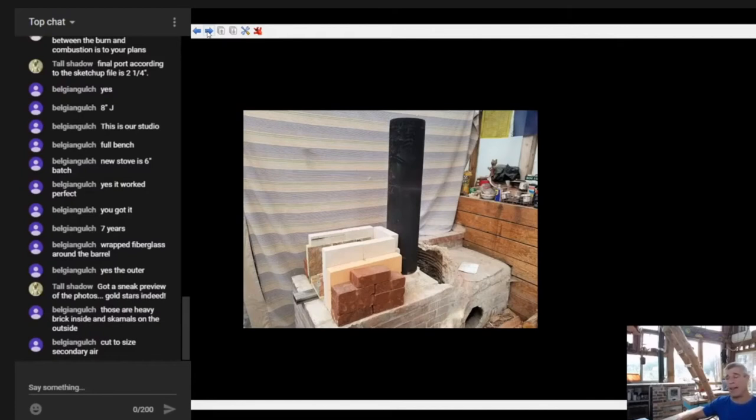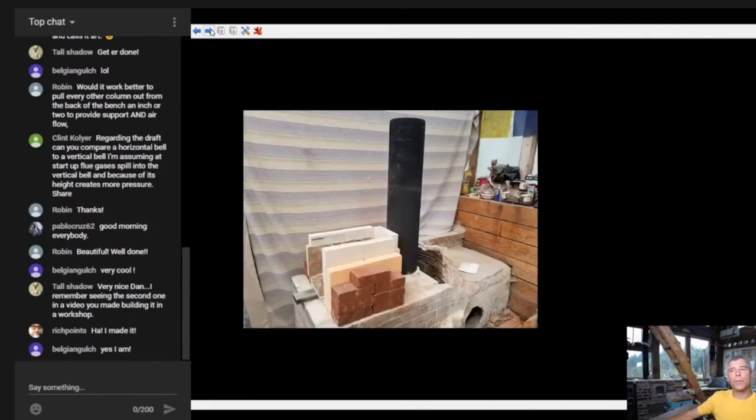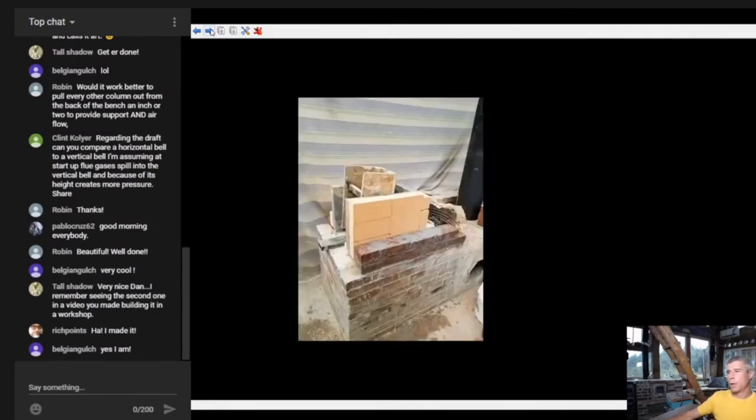Belgian Gulch cut the secondary air to size - that's exactly right. You lay that secondary air in first, leave it extra long sticking off the edge, then proceed with your build, finish it, place your door, and then cut your secondary air to size. The distances will change depending on all of the mortar used, door used, and skin techniques.